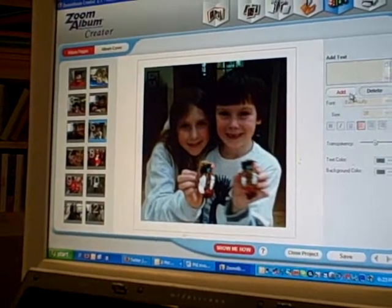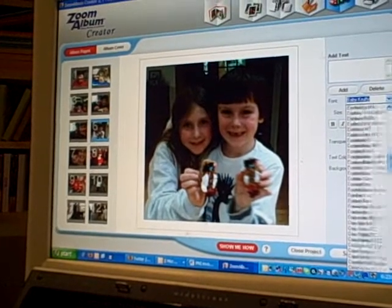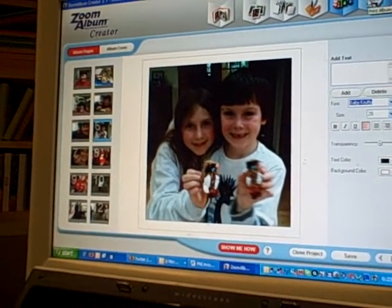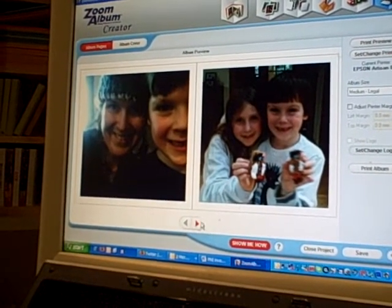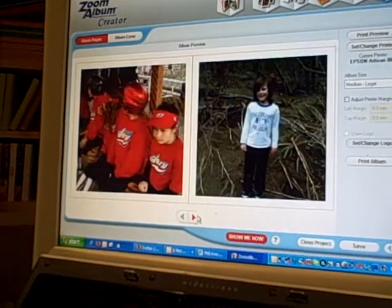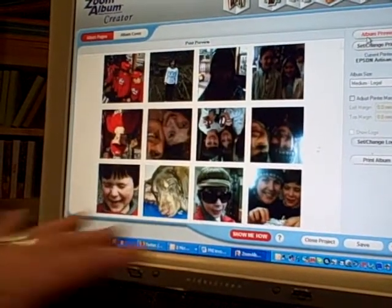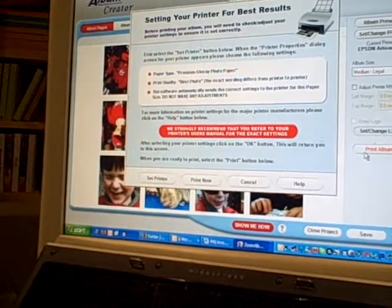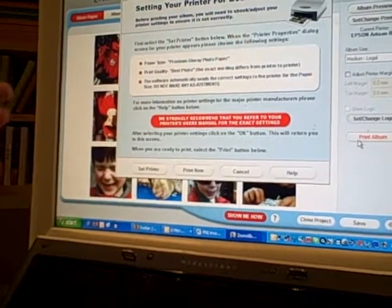Here you can add text, and you can see all of the fonts that are already on your desktop show up in here. You can choose which one you like, make it a size, and move it around on the picture. When you go to print, you can scroll through and see how you like the way you set up the book. You can do a print preview and see how the software automatically inverts the pages the way they're supposed to be. When you go to print album, I love this part —